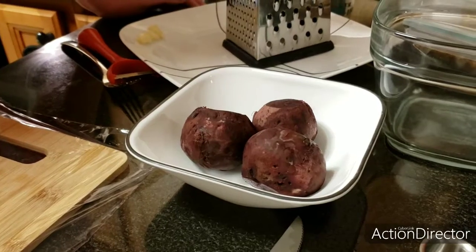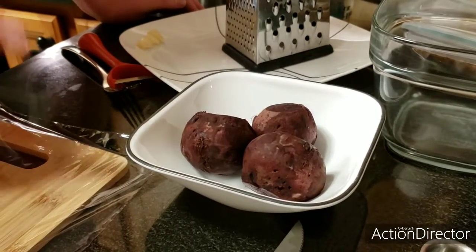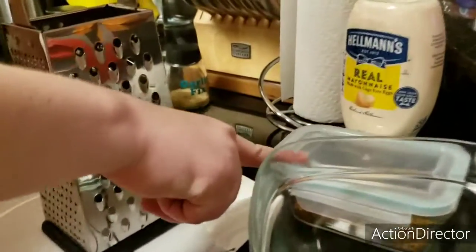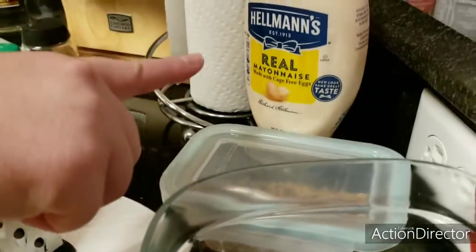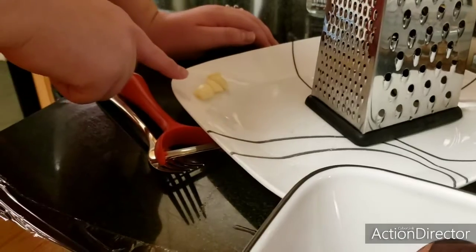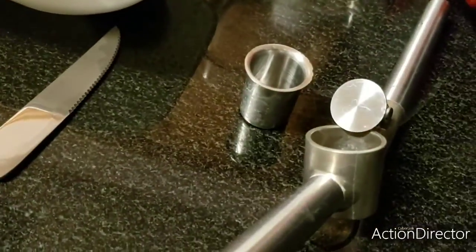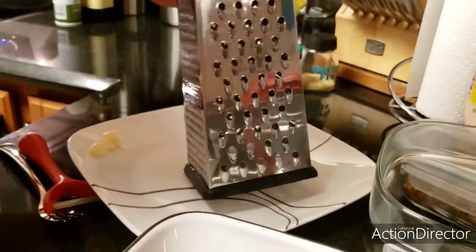Ingredients for our winter beet salad — all you need is four ingredients: the beets, toasted walnuts that have been crushed, mayonnaise, and two cloves of garlic that I went ahead and chopped. You will need a garlic press and a grater.